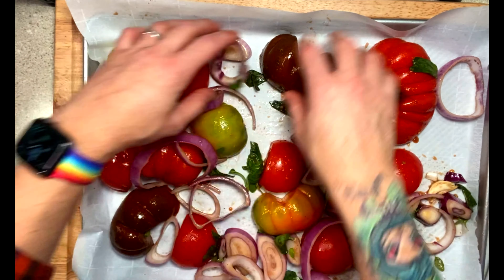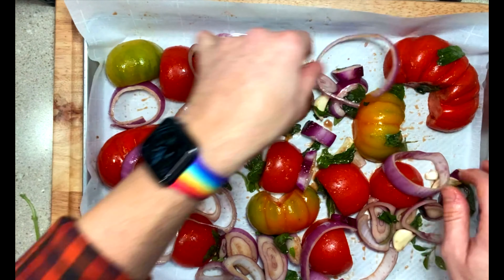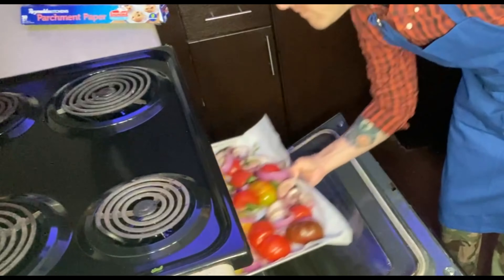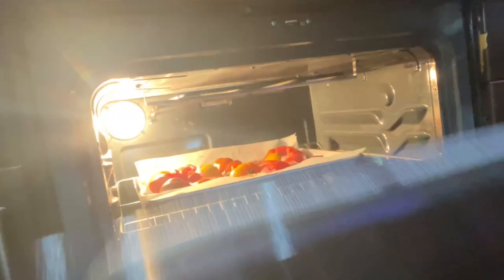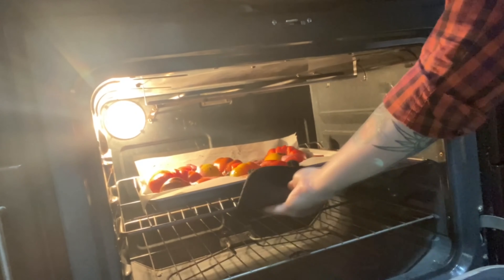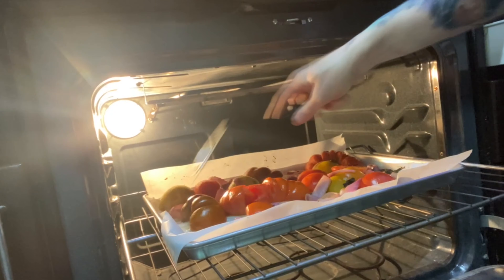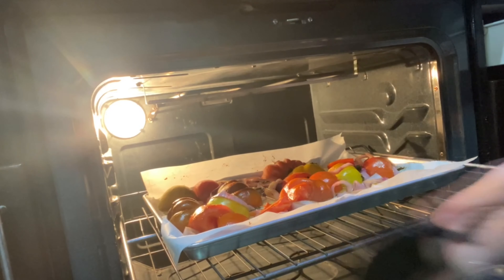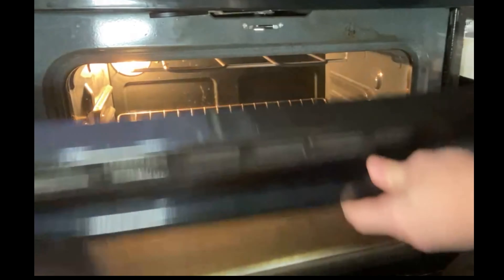Chop up your onions into large rings and separate them into the bowl. Smash and peel your garlic and throw it in the bowl as well. Add your basil, oregano, oil, salt, and pepper, and then go ahead and toss. Once you have a nice layer of oil over all your vegetables, add some balsamic vinaigrette and toss again.